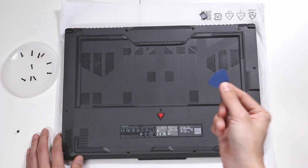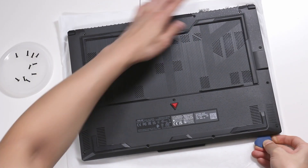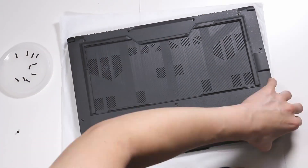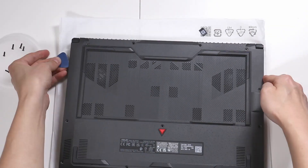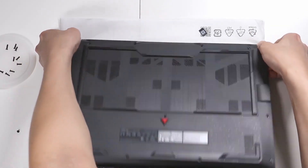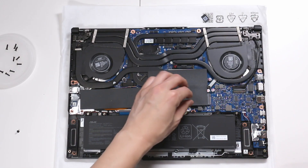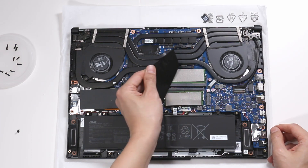I'm going to use this tool here to lift the lid. Here are the innards underneath this black foil, which we're going to carefully peel away.